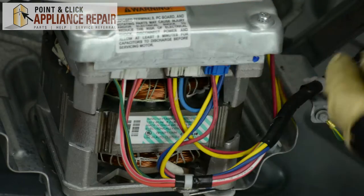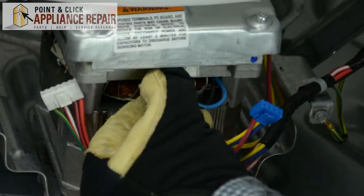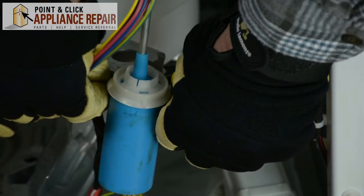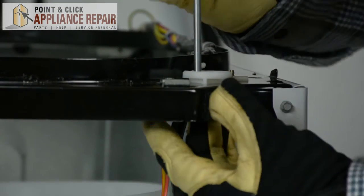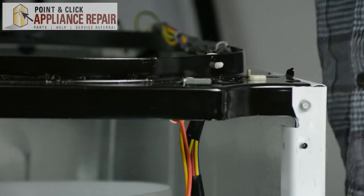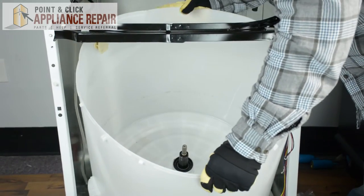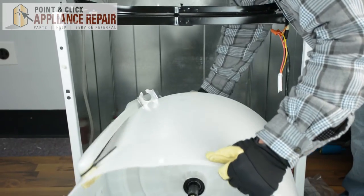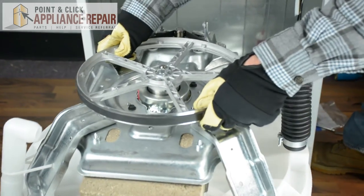Next, we're going to remove the wires from the motor and the frame of the tub by un-clipping the wires connected to the motor. Once all the wires have been removed, we're going to remove the two front suspension rods. Once both support rods have been removed, we're just going to push the tub out of the front of the washer on its side, then lay it upside down.